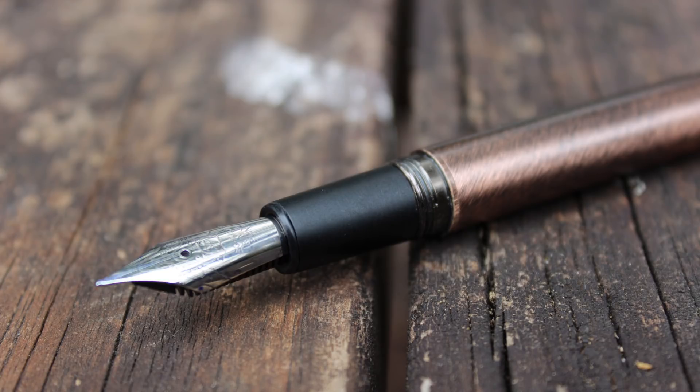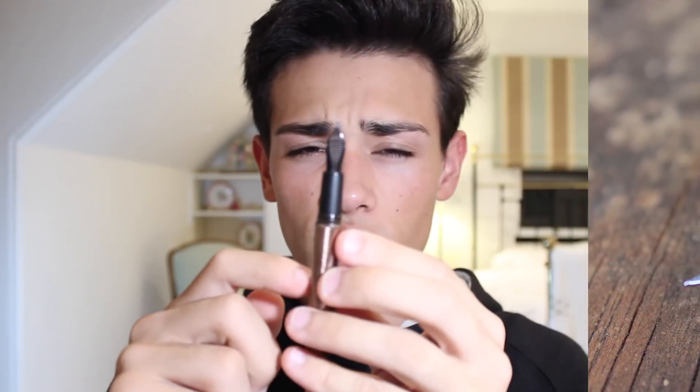The only issue with the grip is that on first impressions it doesn't leave the best impression, because with this very solid metal body the plastic doesn't feel as solid or dense. I thought it was a little bit cheap compared to the rest of the body. However, over time I've grown to love it because this plastic is very oil-phobic — it does not pick up oils, and you can write with it for a long time and it will be very non-slip. It's wonderful to work with.